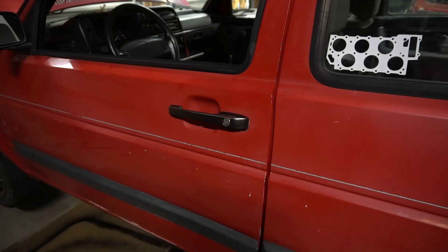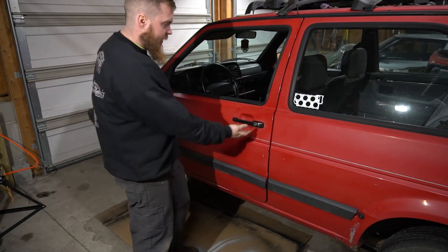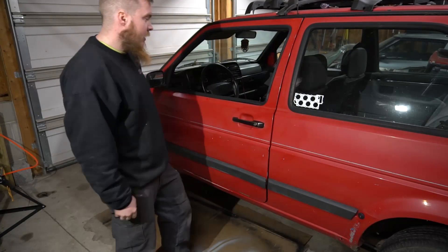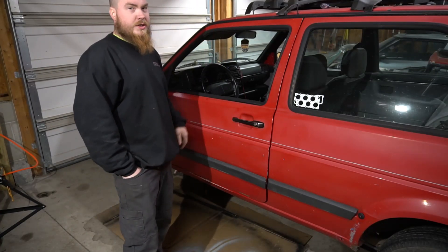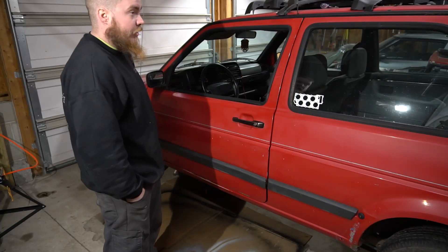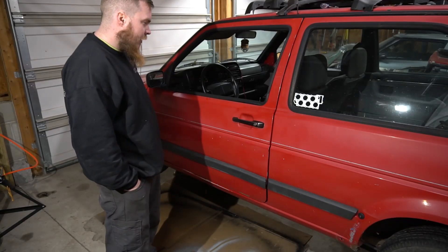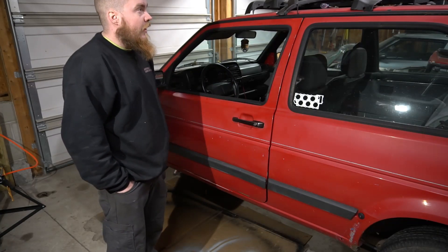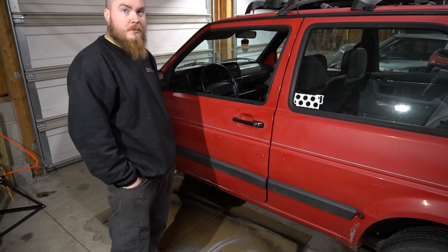Sure, lock works. All right, so that is it — that is installed. The door still works as it did before, but I'm up at least 10 scene points now. Once you get the other side done you'd be at least 20 or 40 — who knows, maybe I need more stickers, definitely need more lows. If you want to see me continue on this pile of crap to make it something half decent, hit that subscribe button.